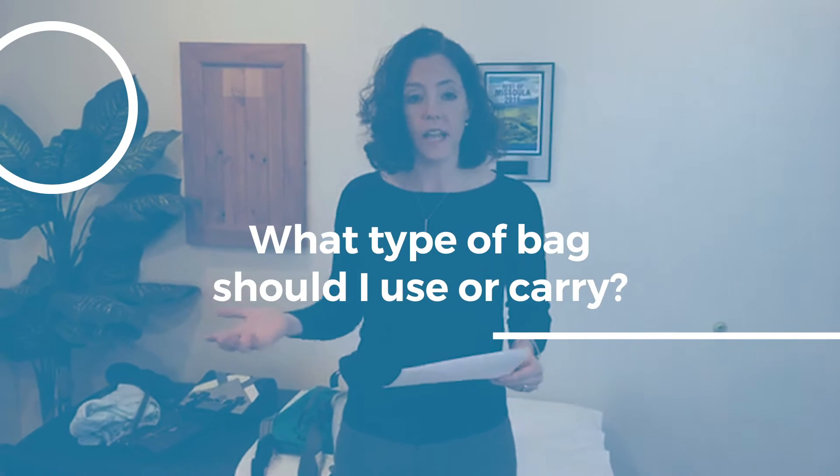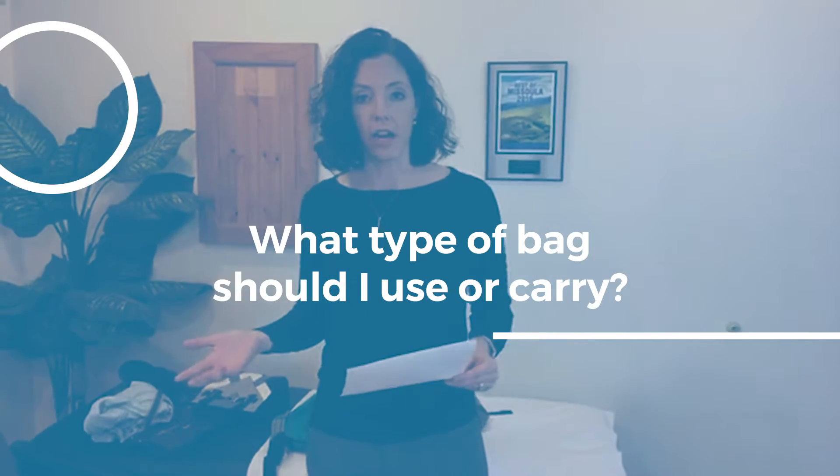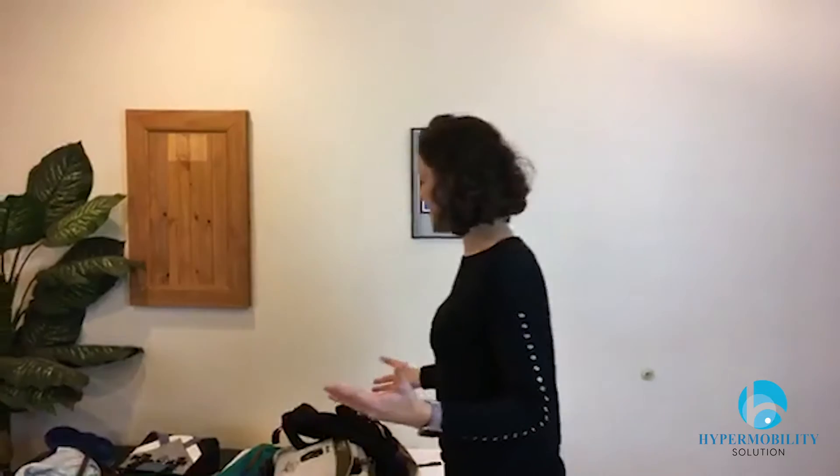What type of bag should I use or carry? This is a great question because we're always toting stuff around. You want to start with: what do you need? Are you trying to haul lots of things or just a few things? Are you looking for a purse? With hypermobility, it's all about symmetry — you want things to be equal, close to your body, and as easy on you as possible.